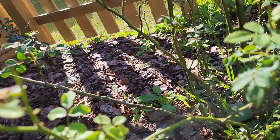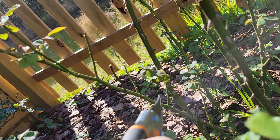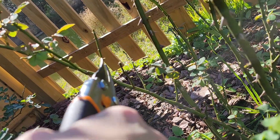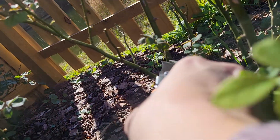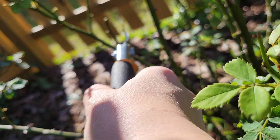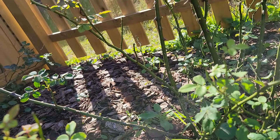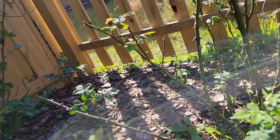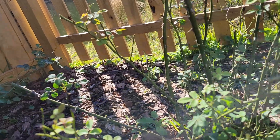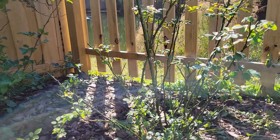I also prune all the side stems. This is the main stem and you have a lot of side stems — I prune them about a third of their size. All the bud eyes right there on that stem will wake up, meaning you will have more stems and more flowers, because roses bloom on new growth.